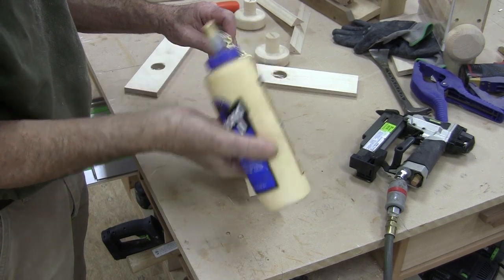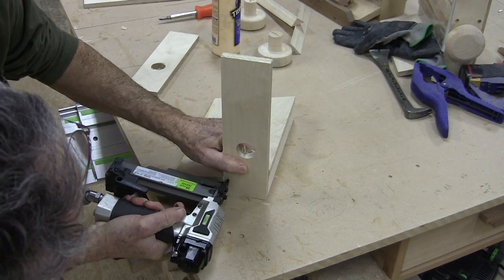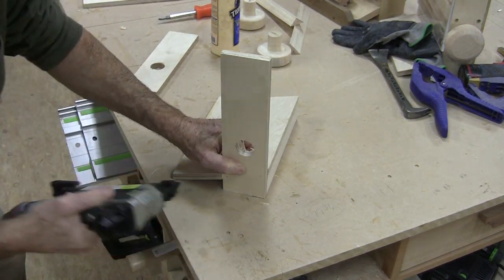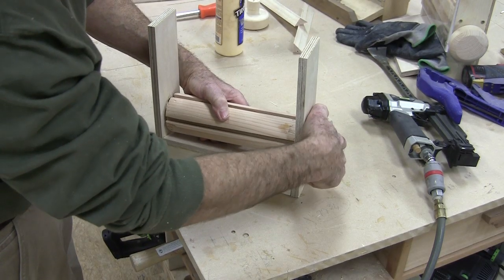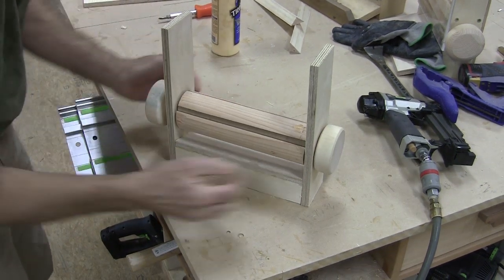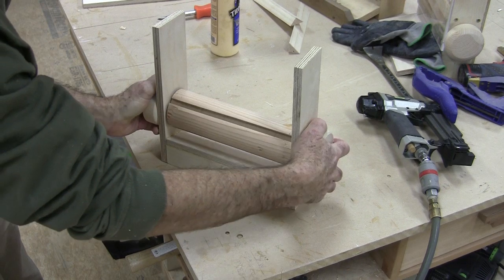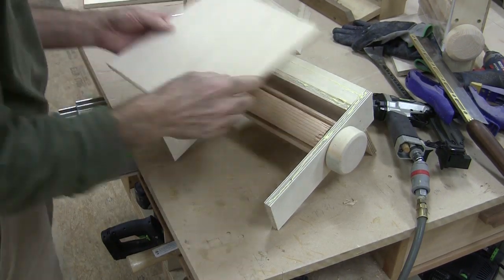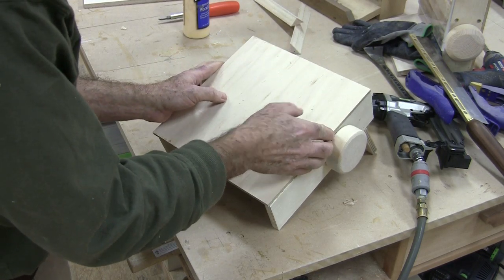I glued everything up. I even added a little strip at the back of the pencil dispenser so it would stand at exactly 15 degrees, and tacked everything together with 23-gauge pins. I dry fitted the cylinder, and then started applying the back and the front. I glued up the sides and used quarter-inch plywood for the back.